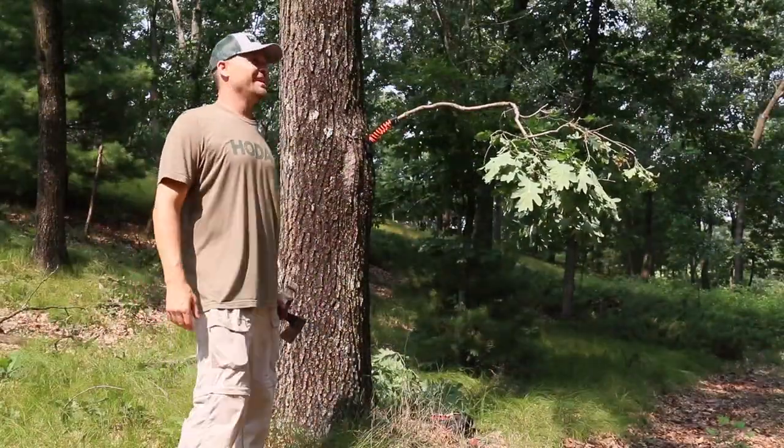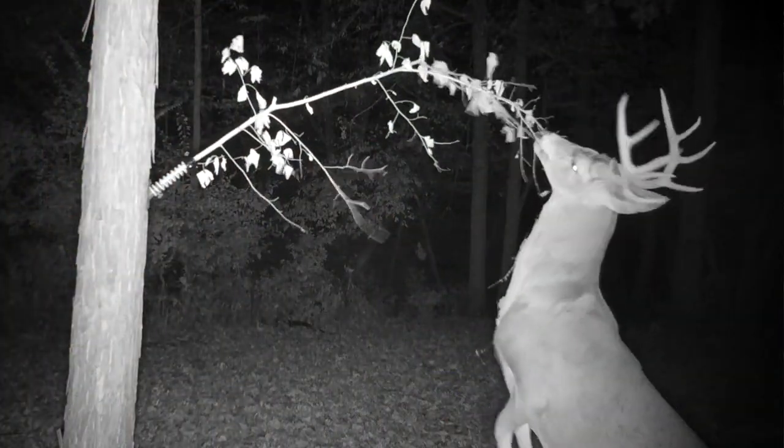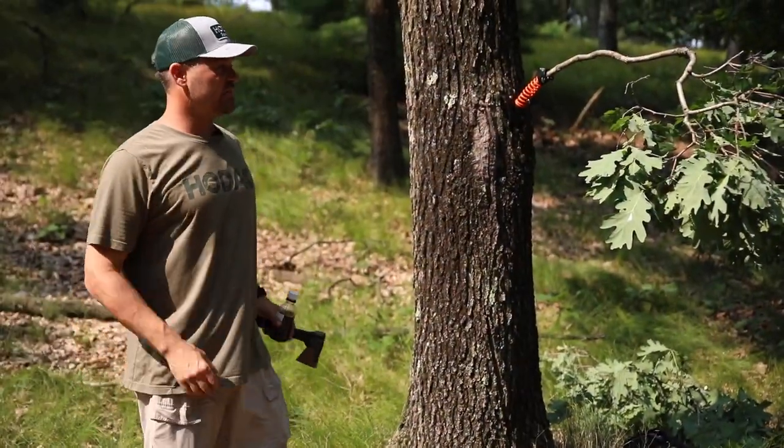This is going to be a lightning rod on this lane as they're trickling out from the breeding area. This is going to influence their travel right to here and then they're going to head out to the field. So I'm pretty excited about this setup.